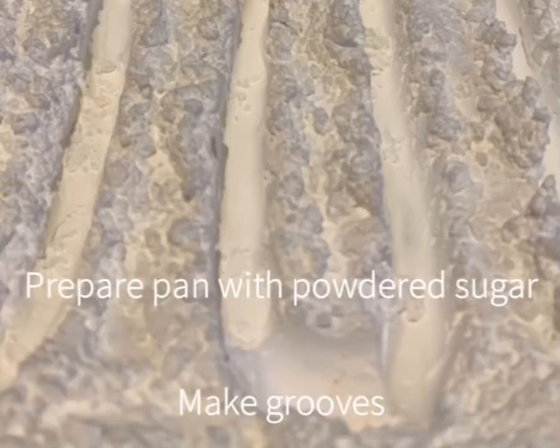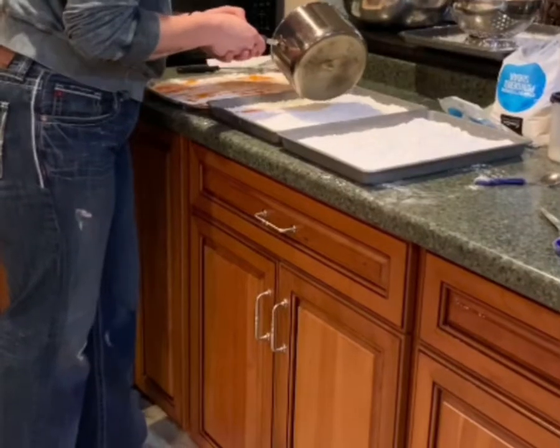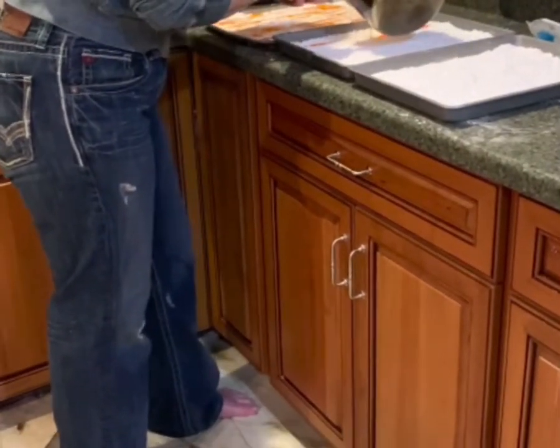You just line a baking pan with foil and some powdered sugar, make some S-shaped wells, and then make the sugary flavored syrup by combining sugar, corn syrup, water, flavoring, and food coloring.